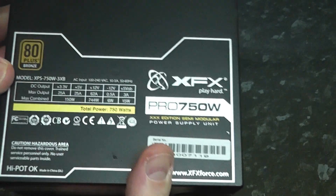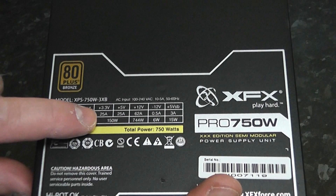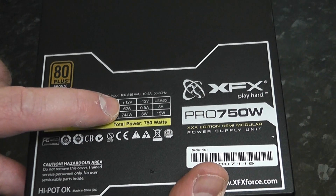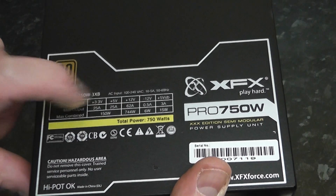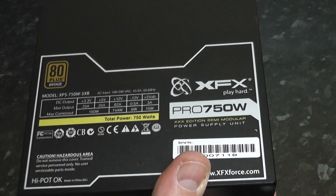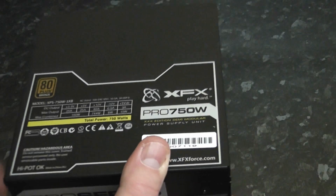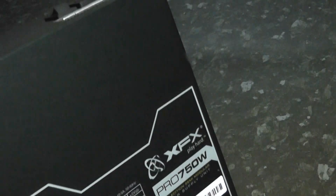Let's take a look at the power specs. You've got 3.3 volts at 25 amps, 5 volts at 25 amps, and 12 volts at 62 amps on the rail — pretty useful stuff. That gives you 750 watts true power, so it's a pretty decent power supply that should last you some time.